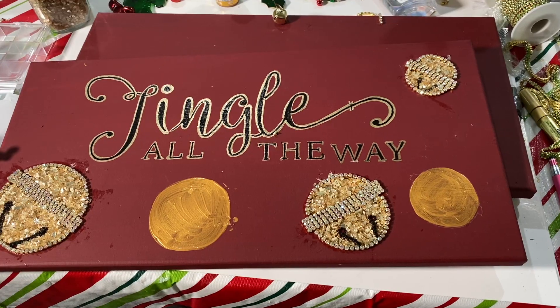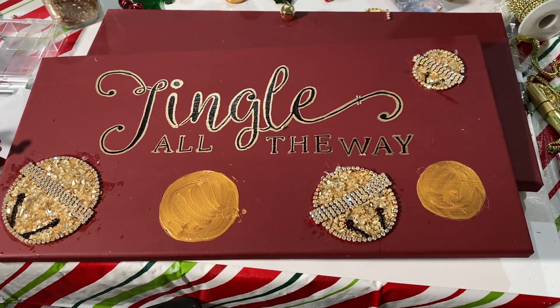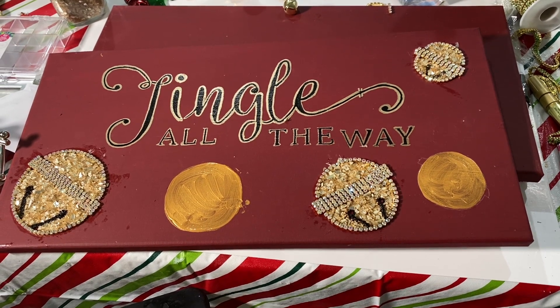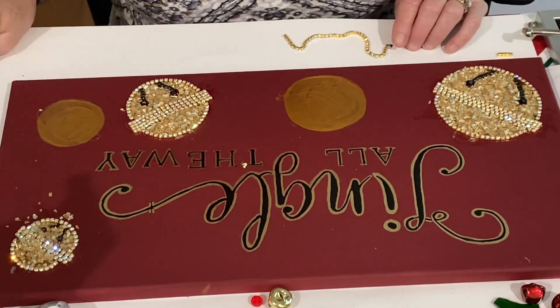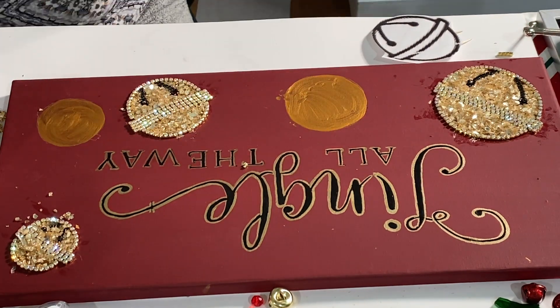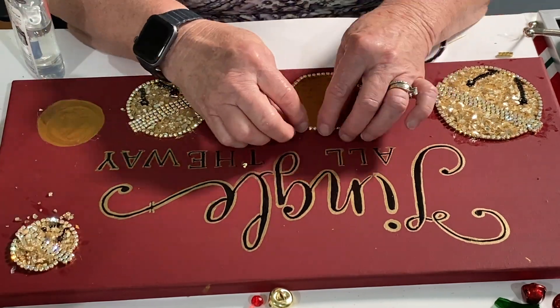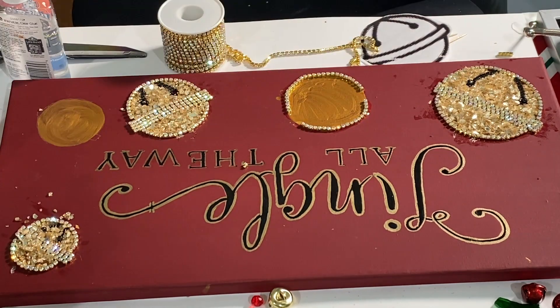Next I decided I needed two more bells, so this time I traced it out and then painted it before I put the rhinestones on. Then I finished the other two bells the same way I had done the previous three, only this time they were already painted in the middle, and that way I didn't get any paint on the rhinestones.